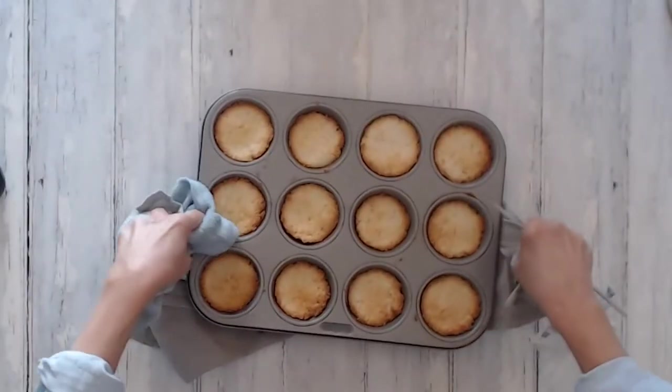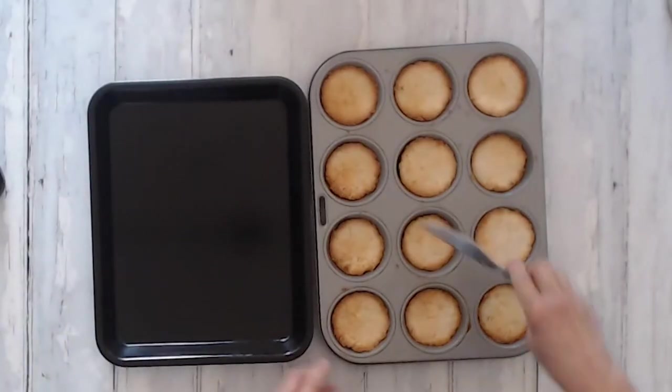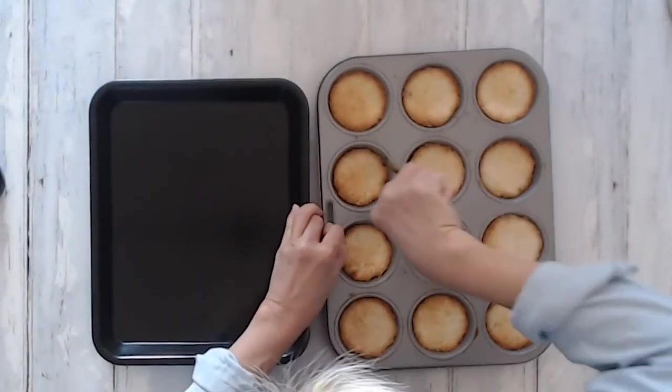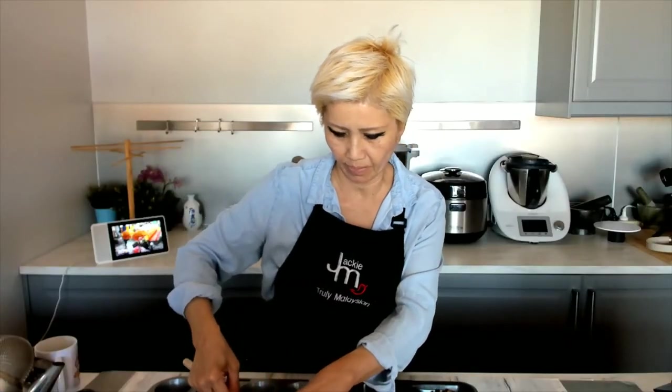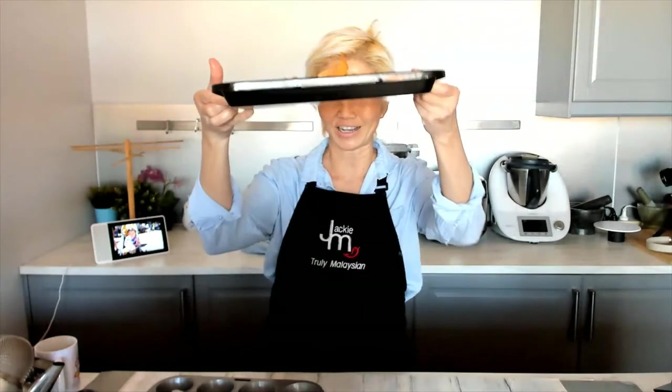This goes into the oven for about 30 minutes. This is 30 minutes later in a 160 degree Celsius oven. Depending on your personal preference, you can have it a little bit browner or a little bit lighter. Just pop them out — the idea is that it's meant to be crunchy on the outside and chewy and sweet on the inside. Nowadays some people make this in their sandwich maker. Give it a shot — it's really, really easy and very, very moorish. Very delicious.